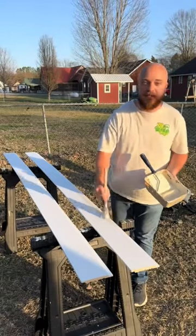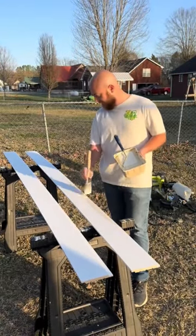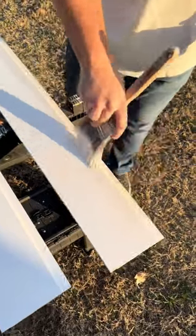Today we are finally covering our horrible textured ceilings in our kitchen with some shiplap. I'm going to pre-paint all of the shiplap boards by hand before I install them in the ceiling.